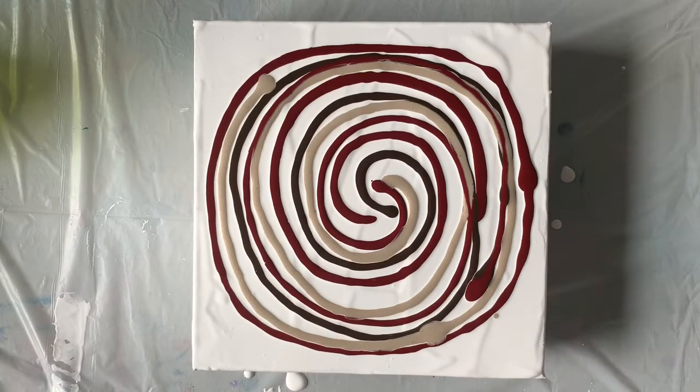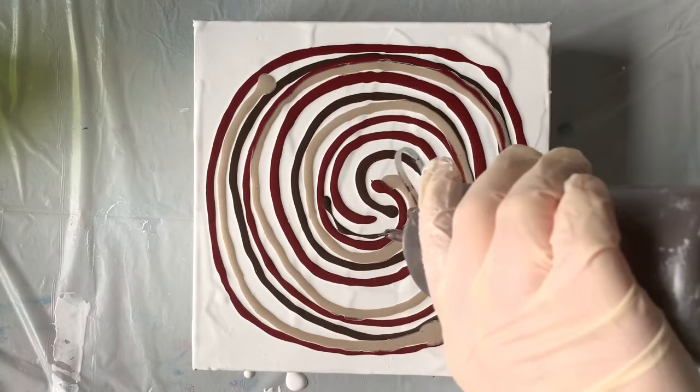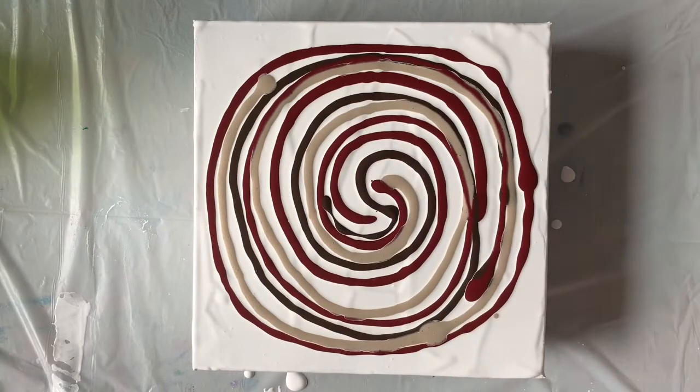That should be pretty darn good. Let's put just a tiny bit of brown right here. I'm going to use Saran Wrap to do this flower. Let me see if I can get this on here without making a mess.